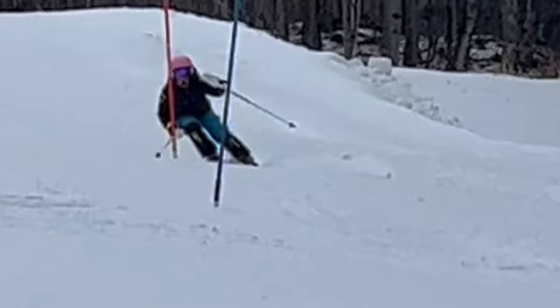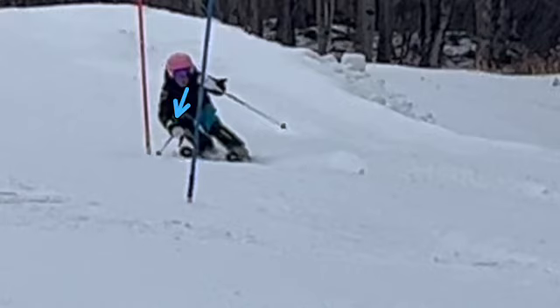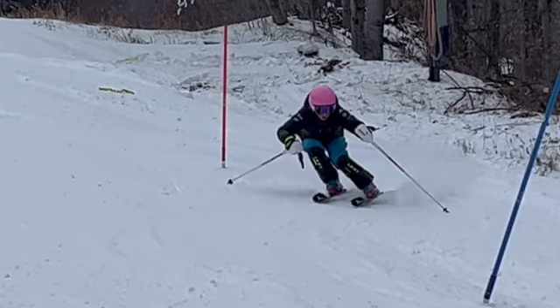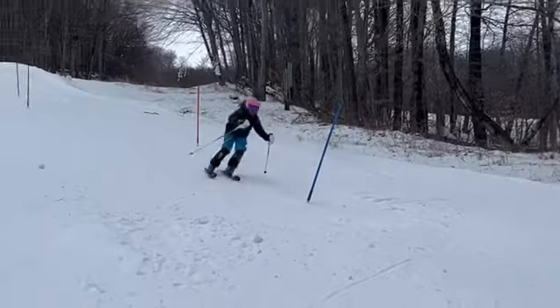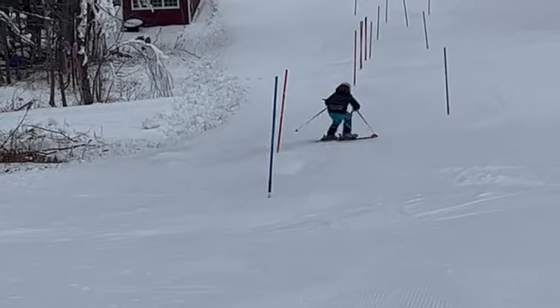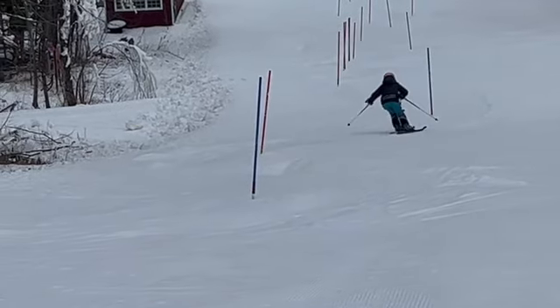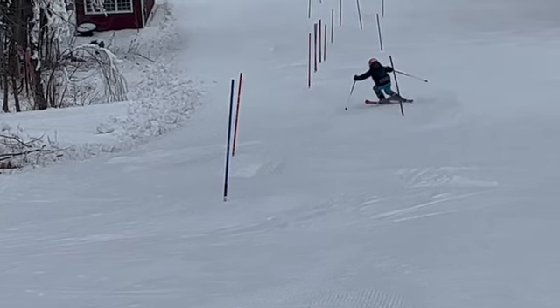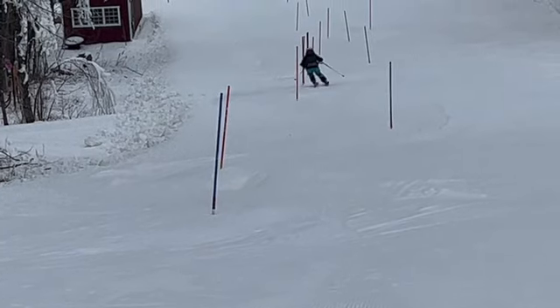Coming in here, you're rotated - you're already facing this way, more or less - and we want to be down the hill, looking down the hill with our upper body. Same here, you're obviously facing me when you want your upper body going more down the hill - zipper down the hill. Because here you kind of reached around, rotated the upper body in the direction of travel. We want to be facing more down there, so the hip went out a little bit, skis flattened out, and a little skid right there.